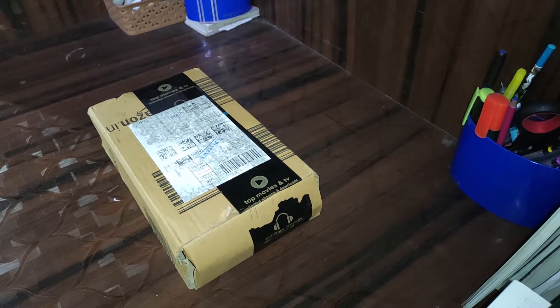Hey guys, welcome back to my channel. Today I am doing a product unboxing — this is a trimmer from Philips. I've ordered it from Amazon, so let's get started.